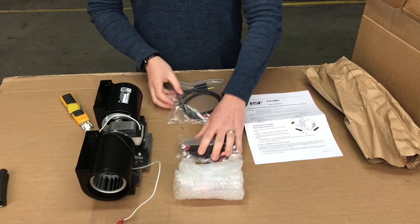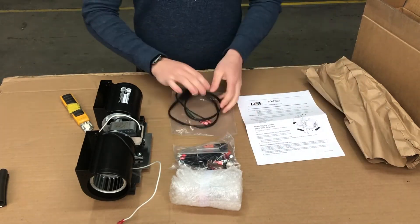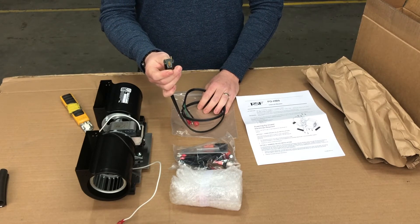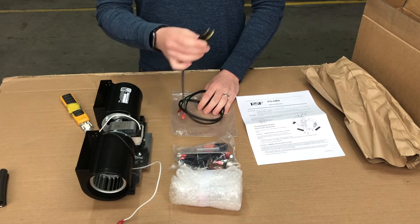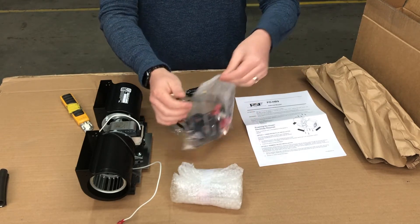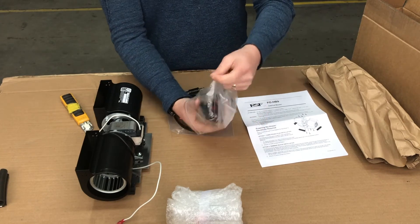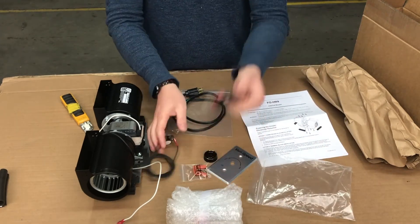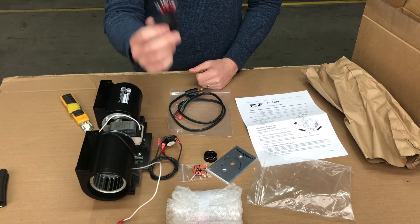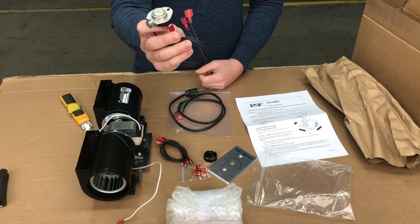We also have a couple of options for wiring. For the first time ever we have a three prong plug as an option. When the blower is going to be installed, you'll have the option of either connecting it directly with a three prong plug to an outlet box that we're suggesting gets installed underneath the fireplace, or if you have an existing model or want to use your blower with some of our other options, you can use the extra coil. These little fork connectors are going to be able to connect you to the existing terminal block inside the fireplace.